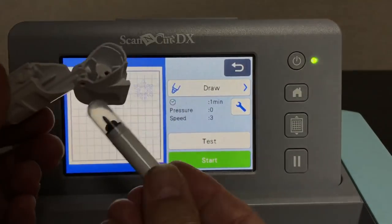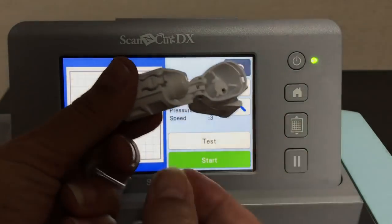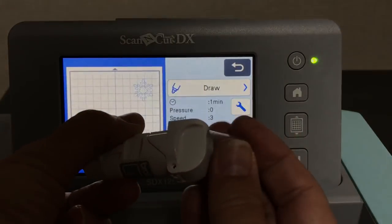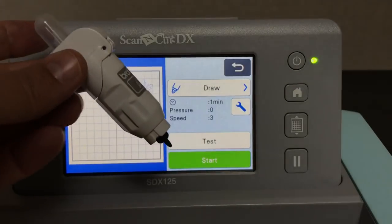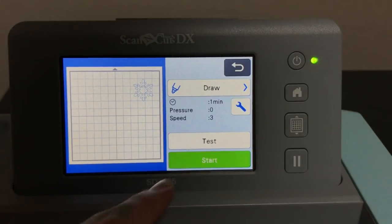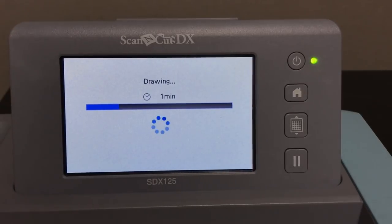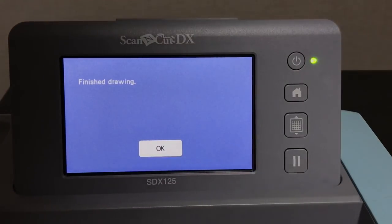I'm using black right now — mine came with just black and red. Take the pen, put it in the little chamber, shut it, and I store the lid on top so we don't lose it. There's the drawing tool loaded. It may ask you to move your lever — mine is already set to two. One thing about the SDX 125 is it's really quiet compared to my previous models and also faster.